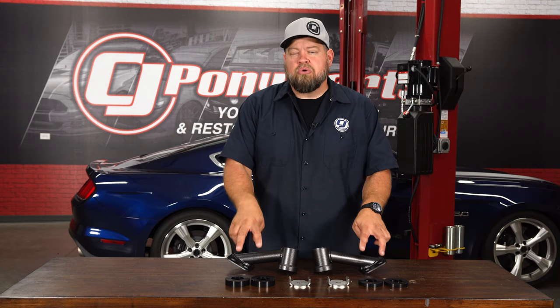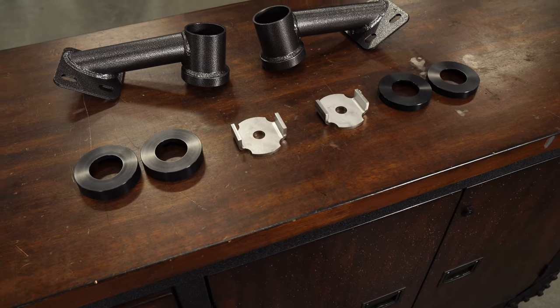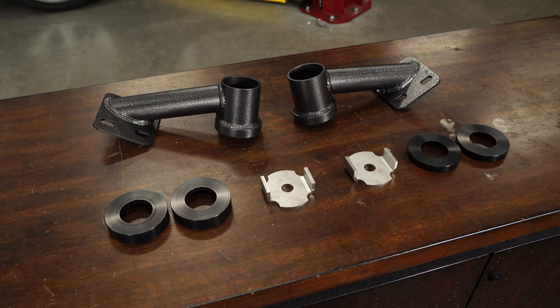It includes these bushing inserts, which are for the subframe bushings and will stop the subframe from moving. These pieces go to the front of the subframe to the floor of the car and stop the subframe from actually twisting, which is one of the reasons you get wheel hop. This is made right here in the USA and is a direct replacement for factory components on all 2015 through 2019 Mustangs.